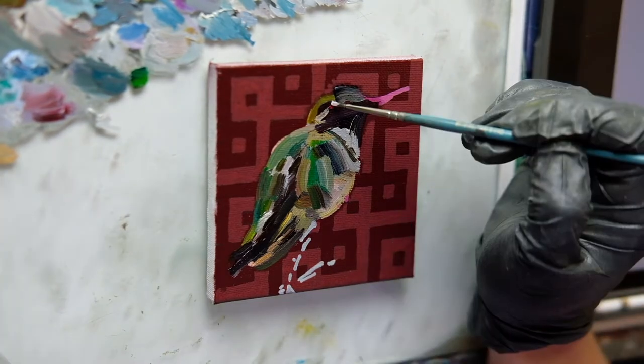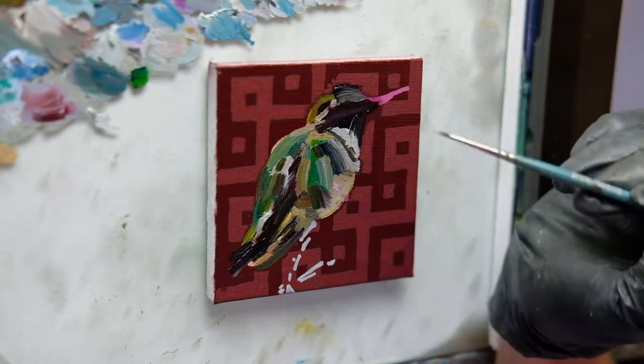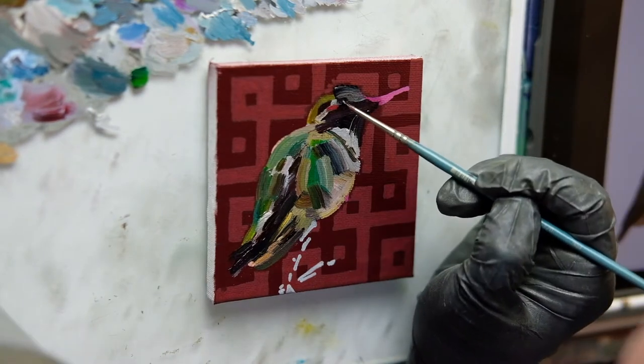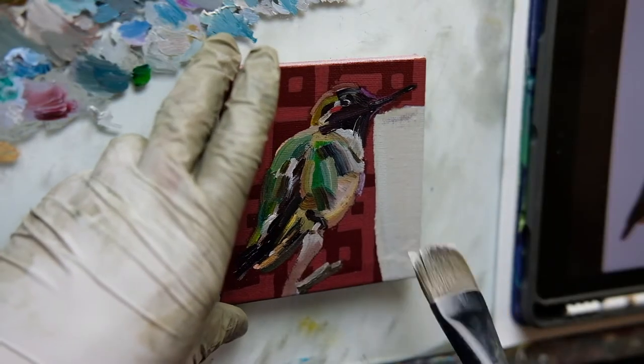In this piece, while I quite enjoy the pattern I selected and the marks made to define the composition of the bird on the branch, I ended up covering up almost all of that with oil paint.